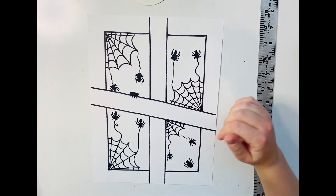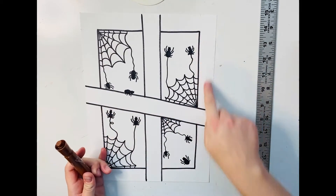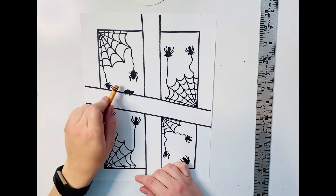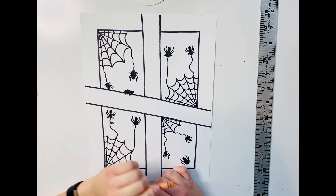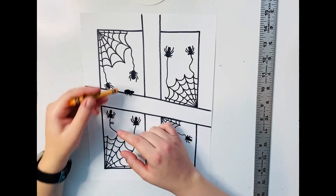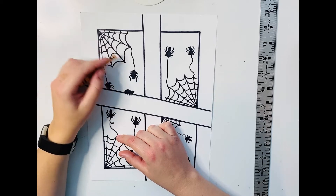I'm going to use brown marker for the wood of the window pane, and then I'm going to use a crayon to color inside the window pane. We're using crayon because crayons are a little bit more easy to work with to get around the sharpie marker — if you go a little bit on top of the sharpie